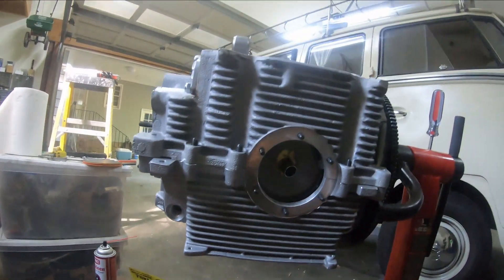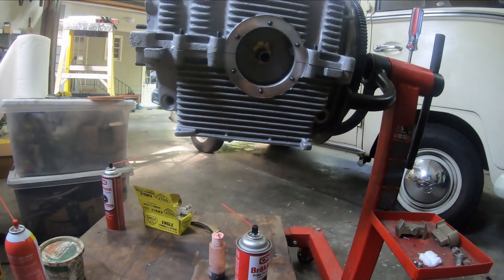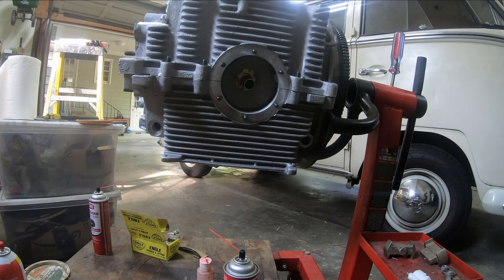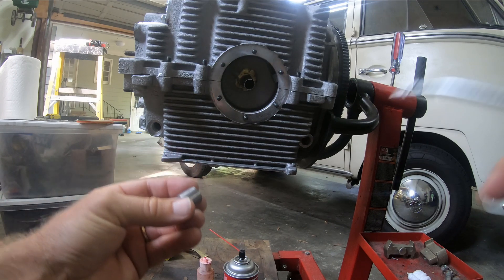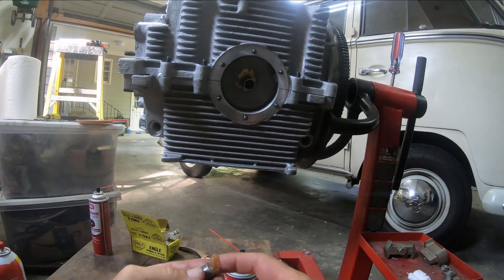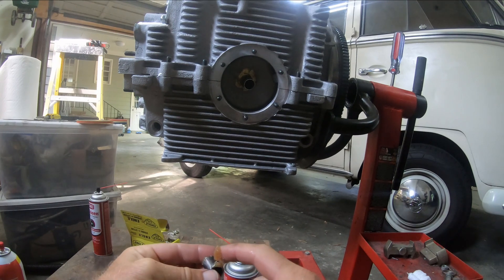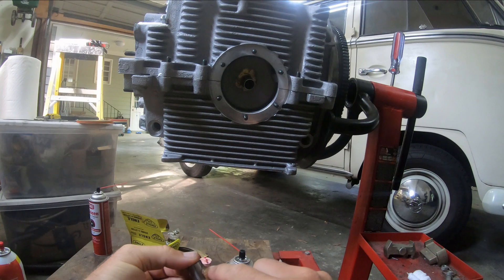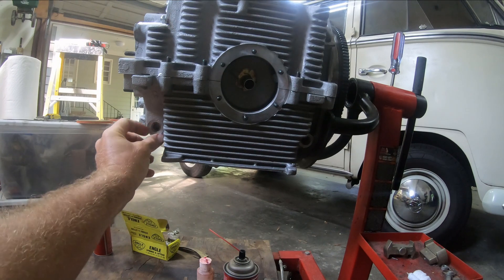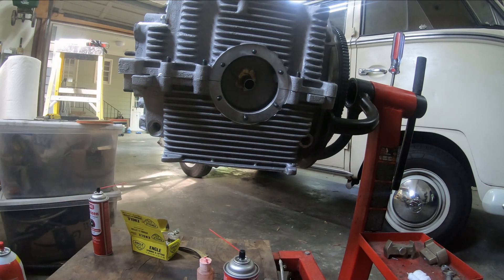I'm going to get a little bit of oil and a little bit of white grease on here, just to make it slide a little better. Okay, so this one goes in here with the long spring.